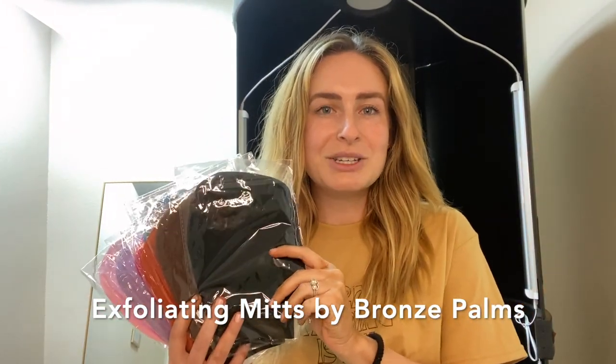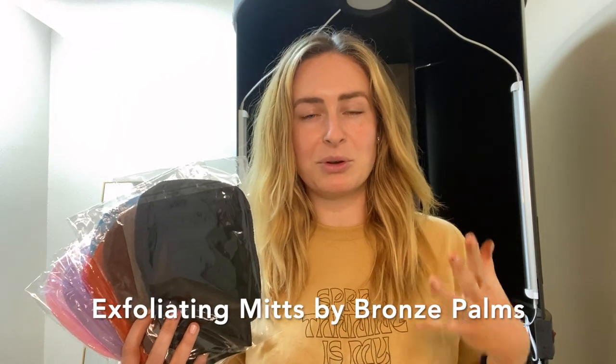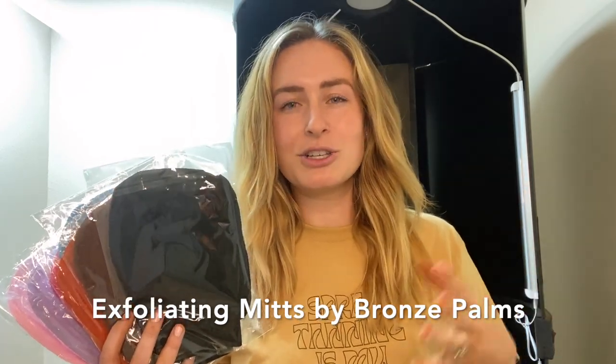Very similar to a Kessa mitt, you're going to have clients put these mitts on in the shower at the very end of their shower. You want the skin to be nice and supple to help remove any dead skin cells, a previous spray tan, or a self tan.